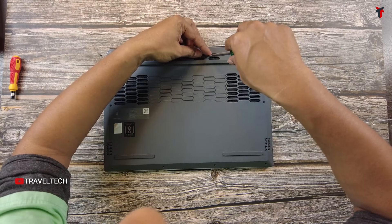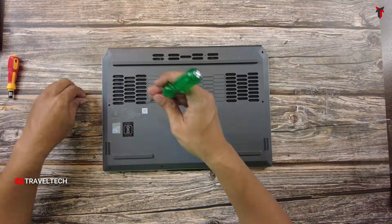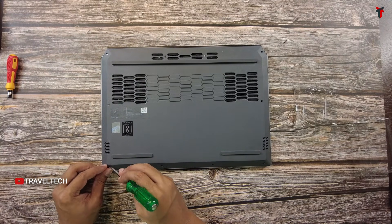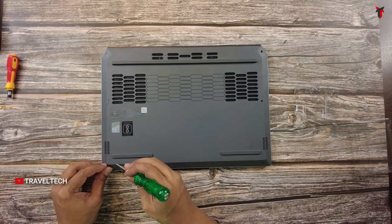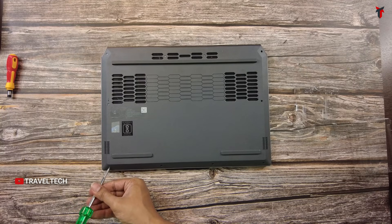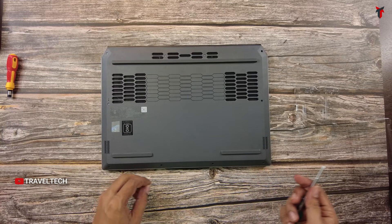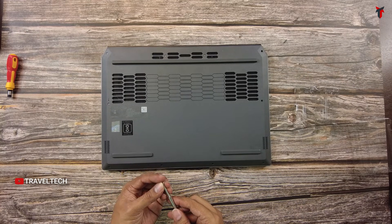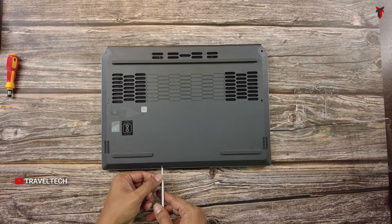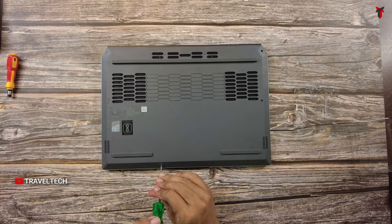Let's put the screws back and tighten the back cover. Since I kept the screws close to their corresponding positions, it's easy to recognize which screw goes where. Just keep the screws next to the place they go back in to avoid confusion. Mixing up long and short screws can cause damage, so don't let that happen.